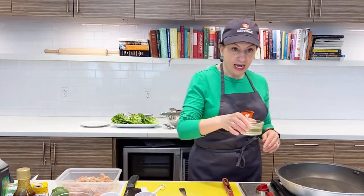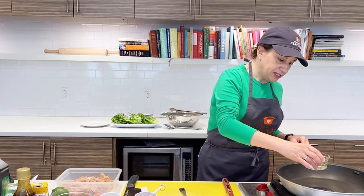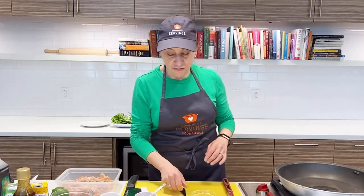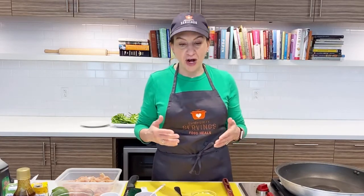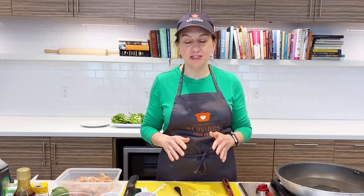I'm going to add about a tablespoon or two of canola oil to the pan. If you have sesame oil, you could use that as well — that would give it a really nice sesame flavor. I couldn't find any today, so I'm just using canola oil, but it's still going to be delicious.